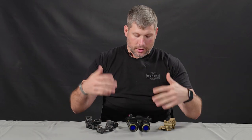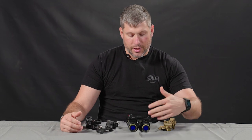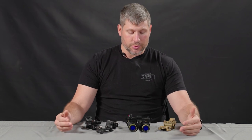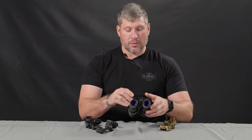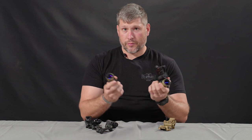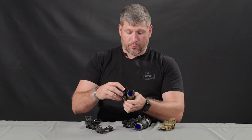Hey guys, Sam from TMVC. Got the Mod 3 out here in front of you today. We get a lot of questions about the Mod 3 — what is it, what is it not. The Mod 3 is technically a dual tube goggle, but its claim to fame is the ability to disconnect one or both of the pods.